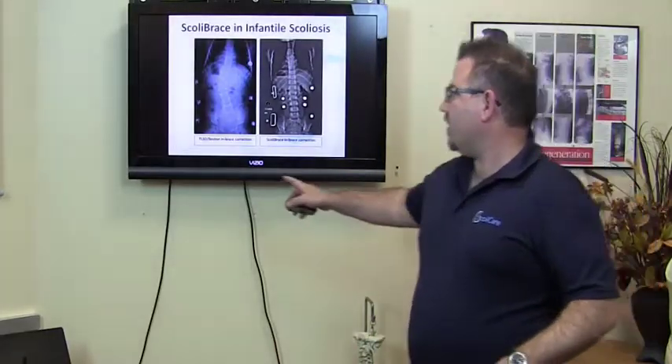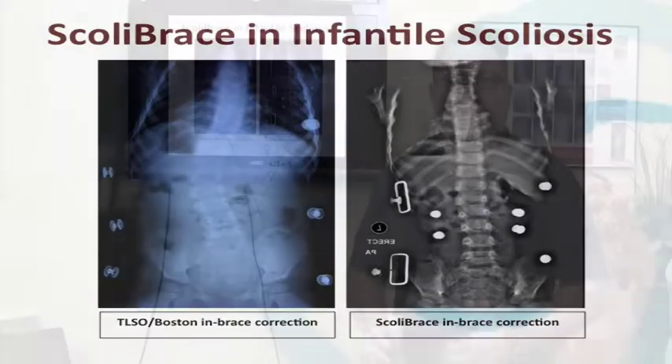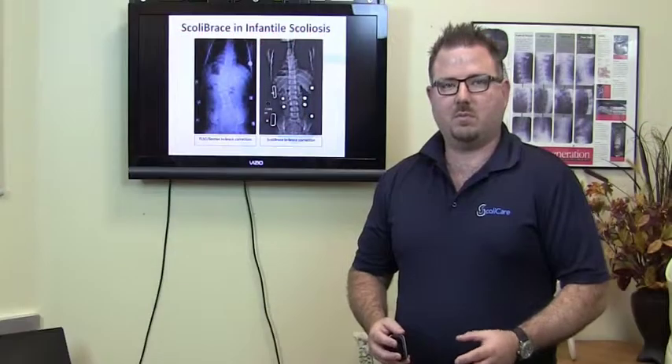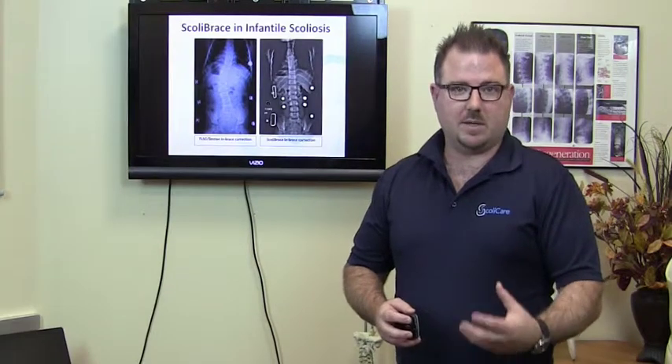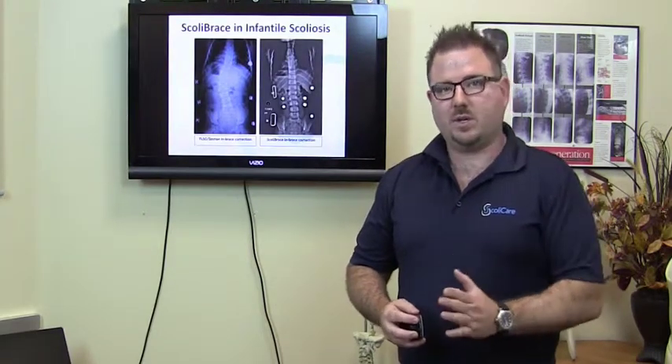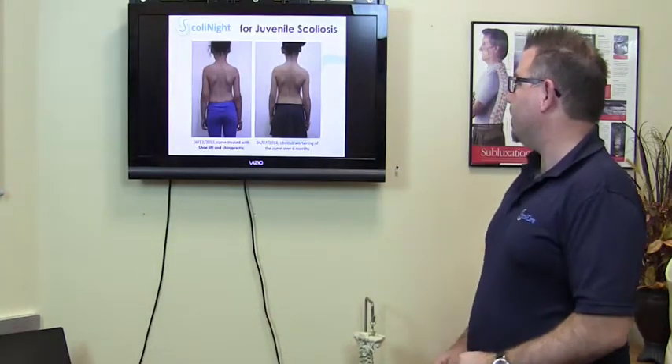Here you can see the hospital brace showing minimal correction versus the Scolibrace showing almost complete correction in the brace. Different cases require different lengths and times of treatment. One of the advantages of treating with bracing early is that we can actually achieve full correction and then stop wearing the brace long-term.